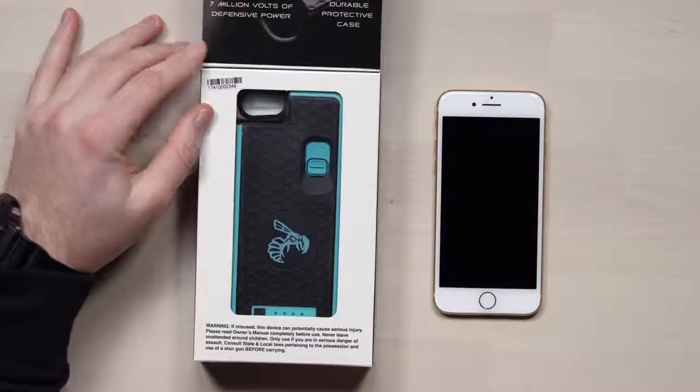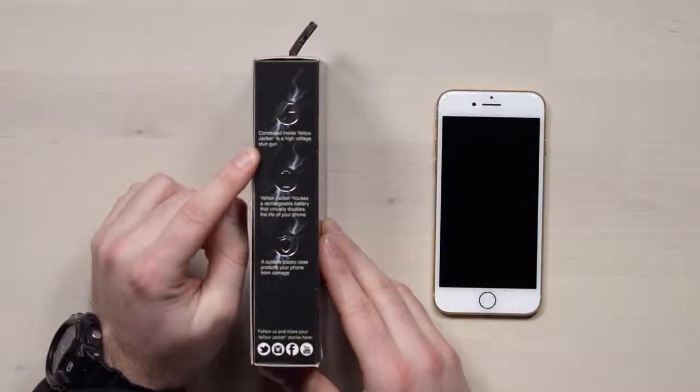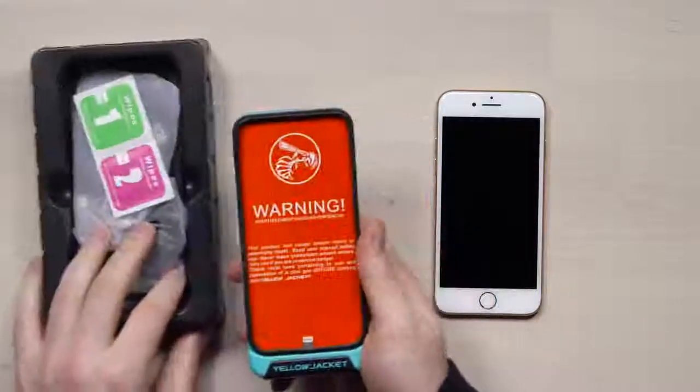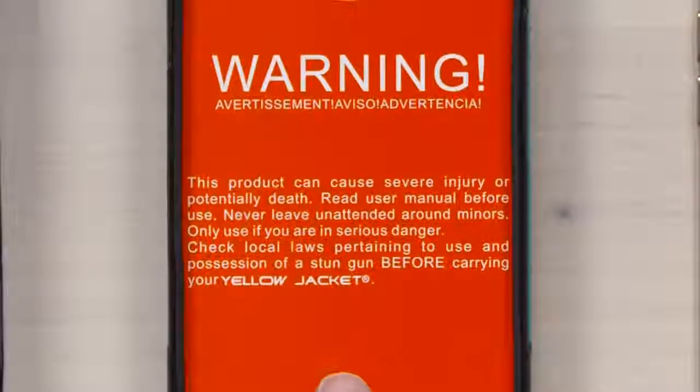That's what it looks like — very rugged. Boys and girls, this is a dangerous thing. It is not a toy. Concealed inside the Yellow Jacket is a high voltage stun gun. Dual safety mechanism, an ambidextrous trigger, so you can fire it off from the left or the right. It's not the battery case aspect, it's not the protection of the phone itself — it's the protection of you from some attacker. Look at that warning: this product can cause severe injury or potentially death. Never leave it unattended around minors. Only use if you are in serious danger. Mr. Willy-Doo is getting nervous over there — he's sitting off camera and he's starting to get a little nervous.